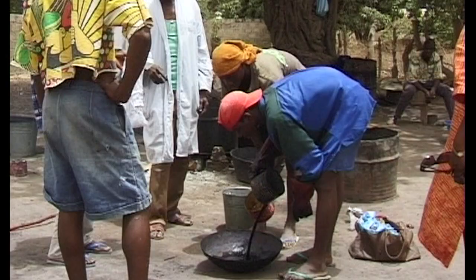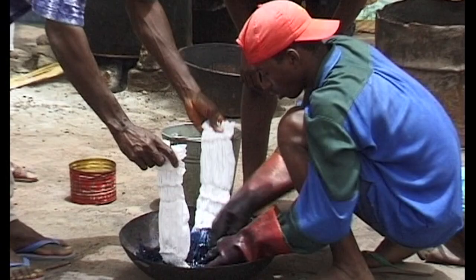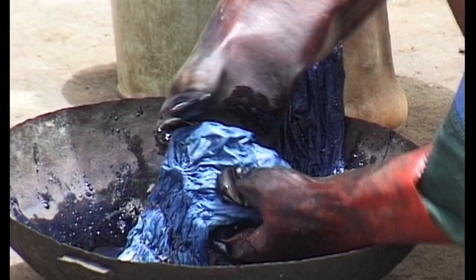Another technique is to first dip the whole piece of stitched cloth in dye and then pour on small amounts of concentrated dye of different colours.